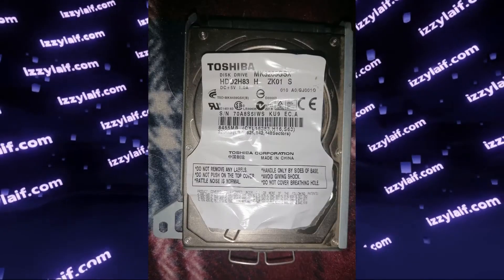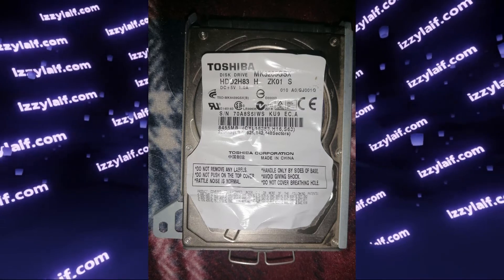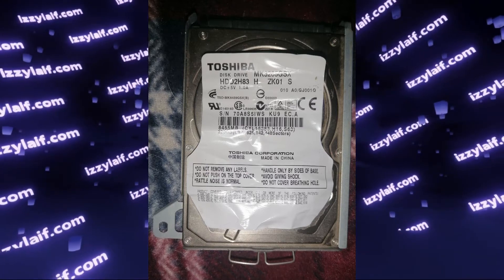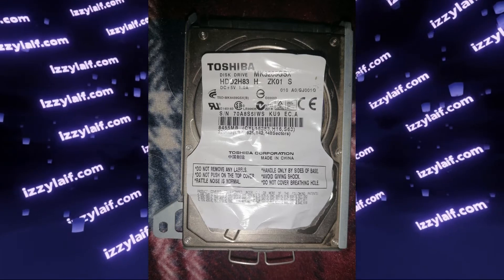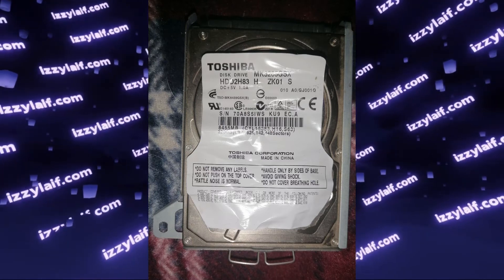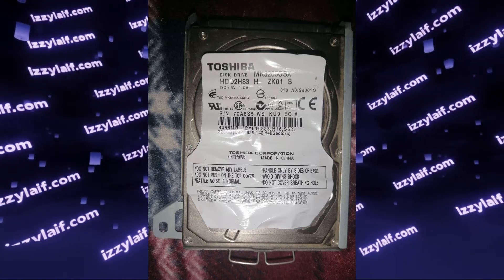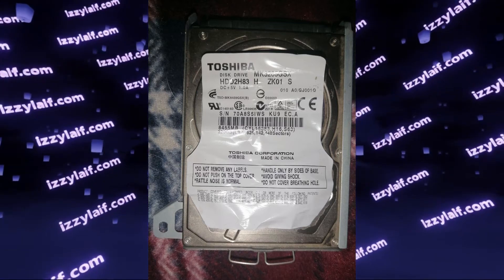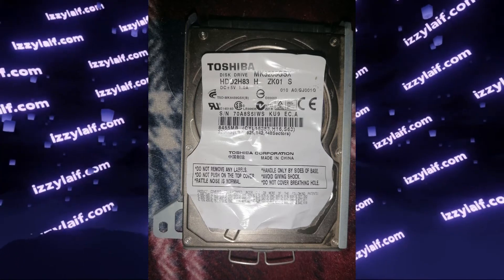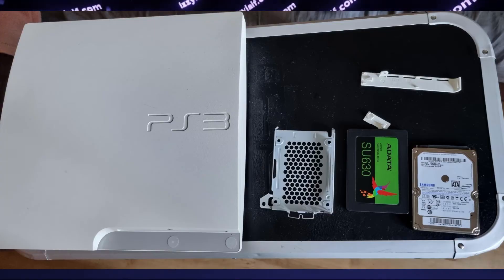However, if there is some corruption of the file system or the hard drive is dying — as it is in this case — remember that at the time of making this video, the PlayStation 3 is an 18-year-old product, and even though this is a slim model, this Toshiba drive is at least 15 years old, and most probably it just started to have bad sectors or just died. Since this is a standard component, you can replace it with any 2.5-inch SATA drive, but nowadays your best option is a SATA SSD drive.